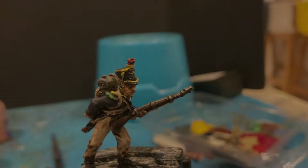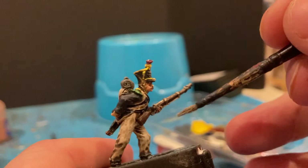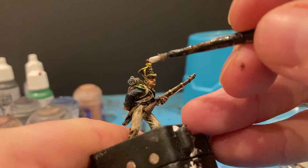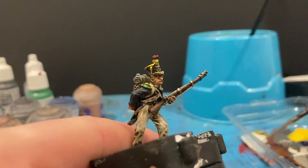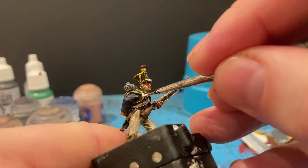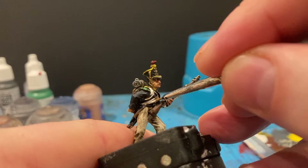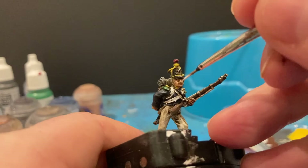Next bit is a dry brush on the boots with the grey, and the scabbards and ammo pouch. Then going back in to touch up some of the white — I don't want to do all of it, just tidy up where the light hits it so there are shadows on the white straps. Starting to work on the trousers too, keeping the shadows. Also just going to highlight a bit of red on the feathers.